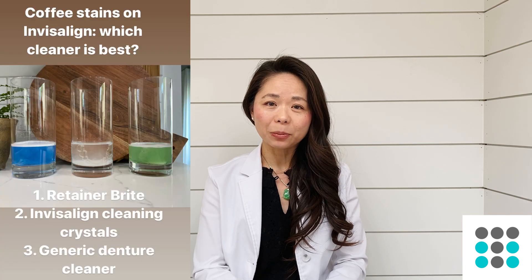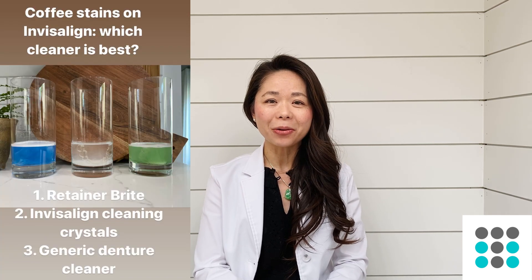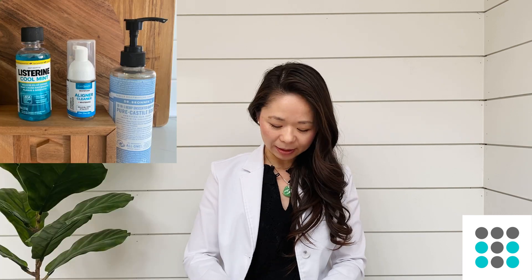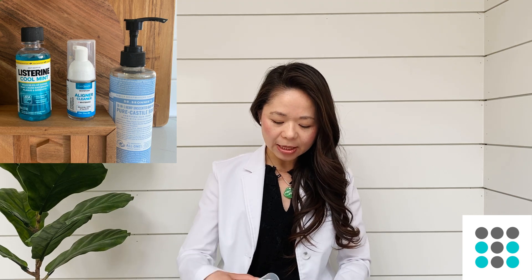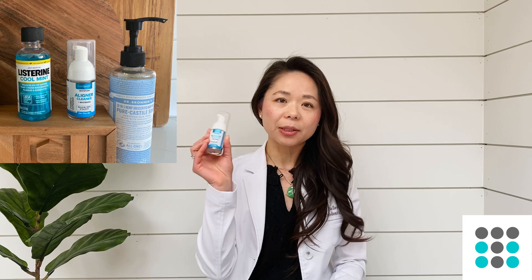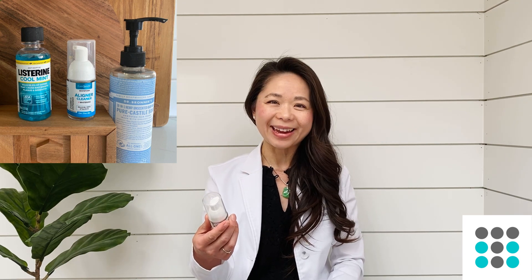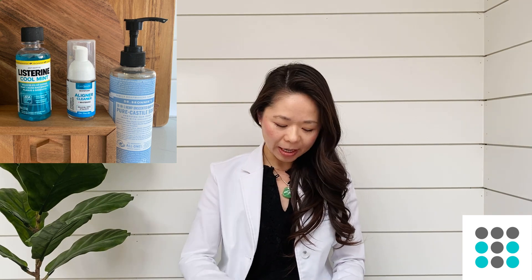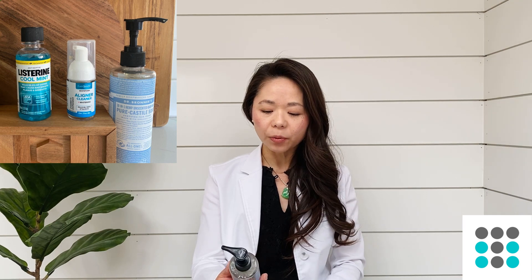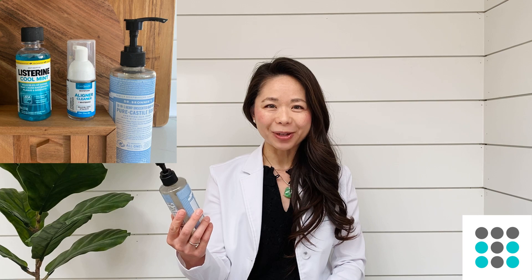I used Retainer Bright, Invisalign cleaning crystals, and a generic denture cleaning tablet from Target. I also tried Listerine mouth rinse, the Eversmile White Foam aligner cleaner and whitening foam that you can take on the go, and Dr. Bronner's Pure Castile Soap, which was recommended to me by a viewer. I wanted to test those out to see if any were particularly effective.